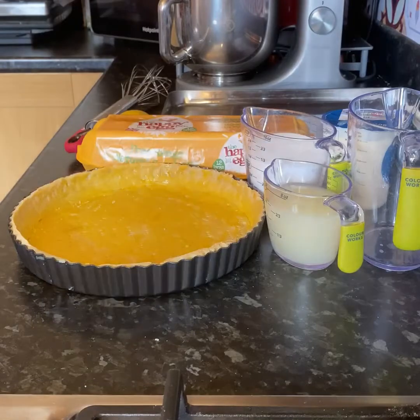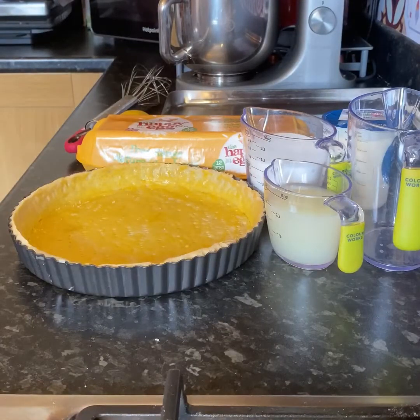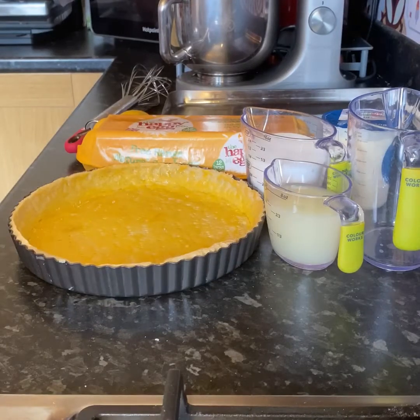Hi guys, Nana here. So today we are finally making a lemon tart. Now this video is going to be a lot quicker, a lot easier, and a lot shorter, seeing as we already made our sweet pastry case yesterday in a separate video. By all means you can use a store-bought pastry case, but if you want to make it from scratch, then please refer to my other video tutorial on how to make a sweet pastry case.